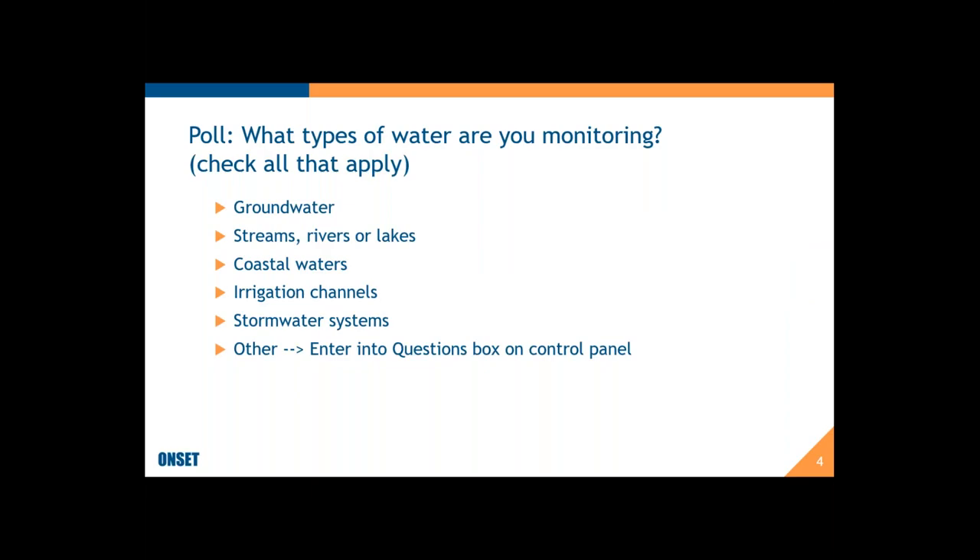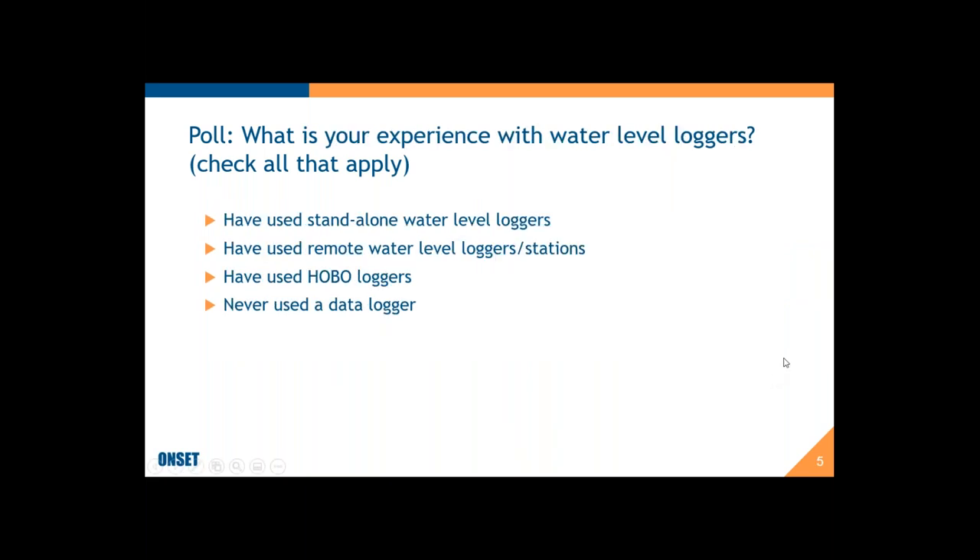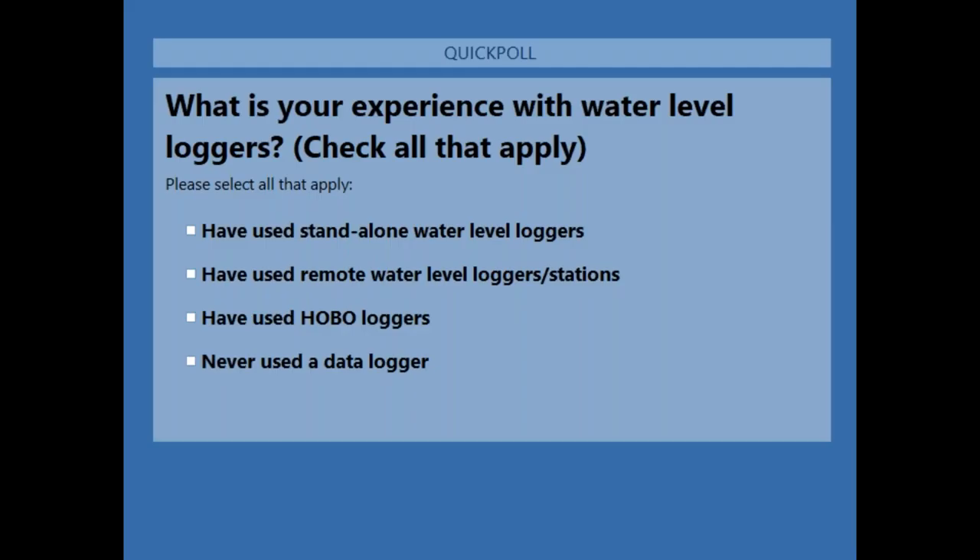Now I'm going to go to my next question: what's your experience with water level loggers? There is no wrong answer, so let me launch that. If you can quickly let me know where you're at, it'll give me a good sense.